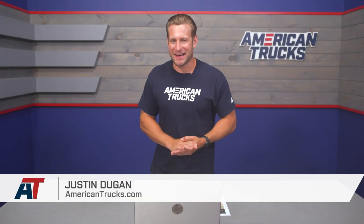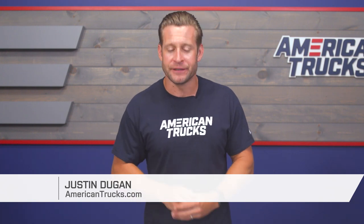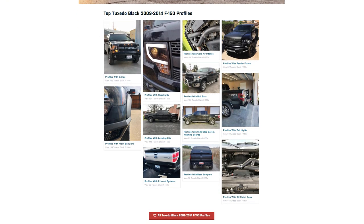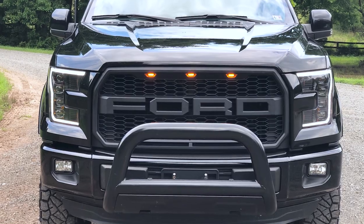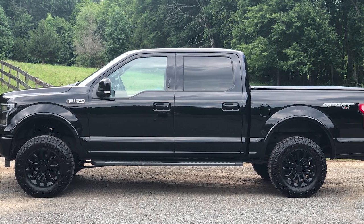Hey, what's up guys? Justin with americantrucks.com, and welcome to another installment of our customer build series. This is a series of videos where we feature different customer rigs from all over the country, show off some of the modifications, and maybe give you some inspiration for your truck at home. Today I'm talking to a young man named Wally from the Virginia area. Wally's got a killer 5-liter truck, 2016 in black. Check out his build page back at AT, or if you're catching this on YouTube, just click on that link below.